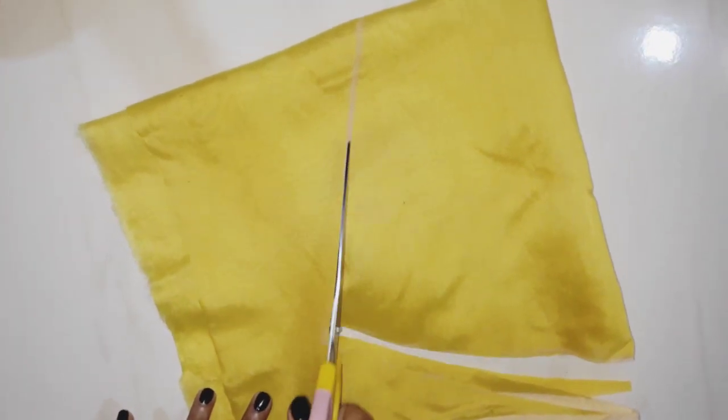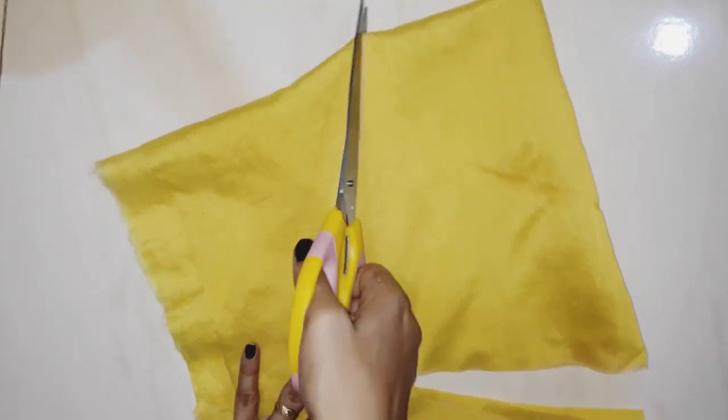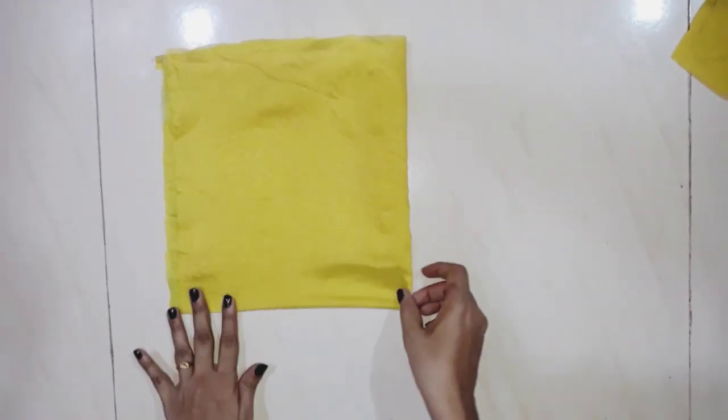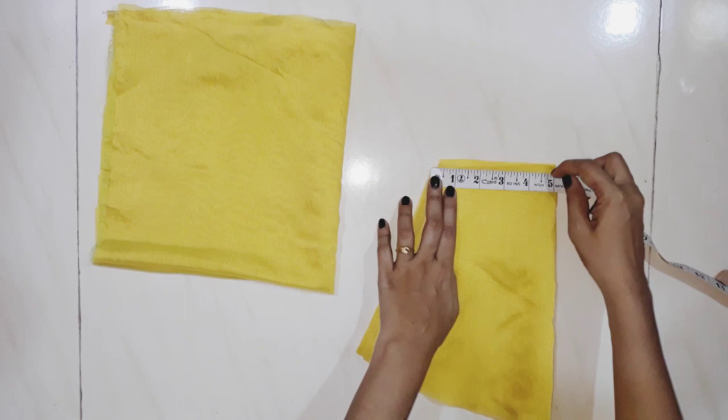I am going to cut the flare. I used square cloth for the flare. I will fold the flare with the square cloth. I will fold the flare into 4 layers, then fold it with a total of 5.